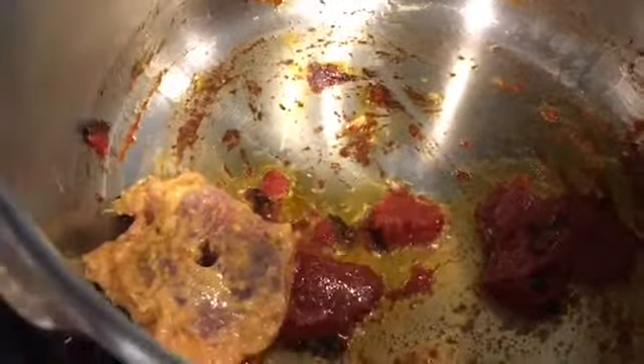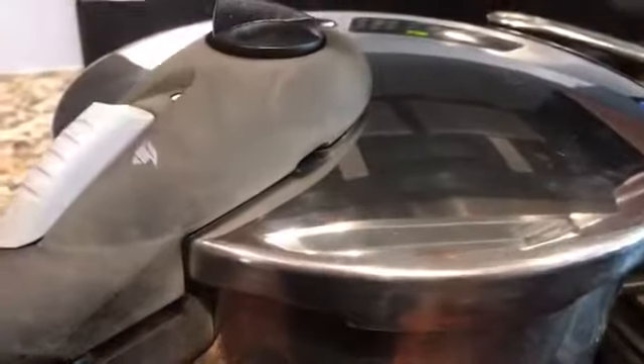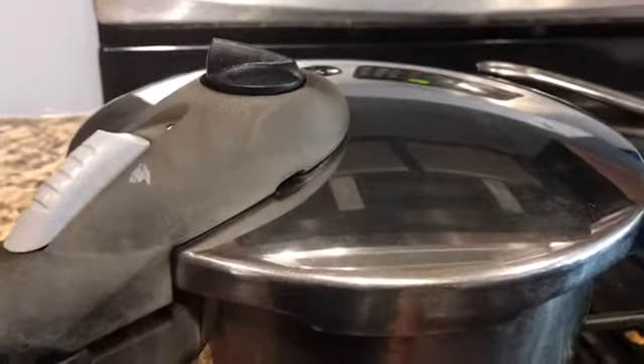I'll wash my hands and add the lamb to the tomato paste and clove mixture, giving everything a good stir and mixing it all together. I'm going to add about half a cup of water and half a teaspoon of garam masala, then pressure cook on medium-low heat for 20 minutes and check the lamb.